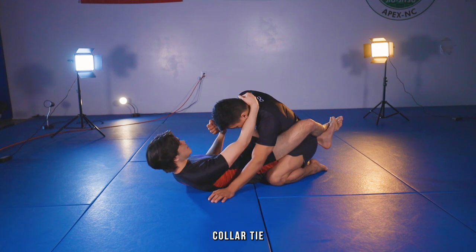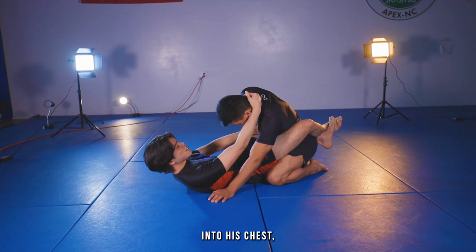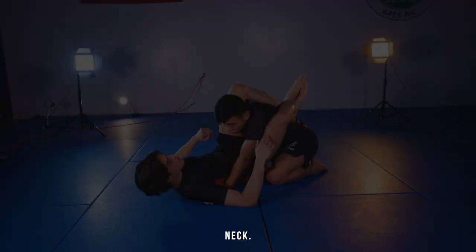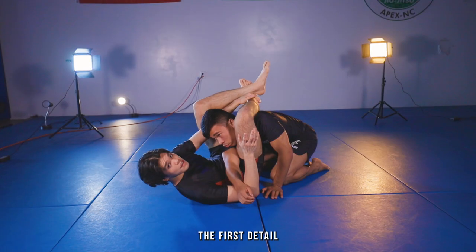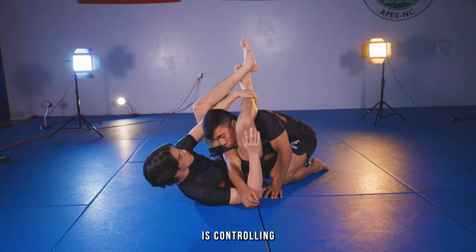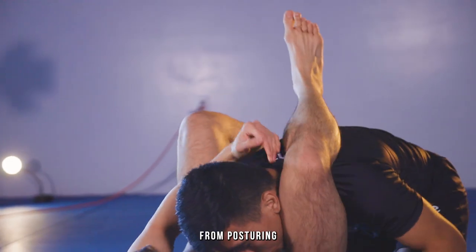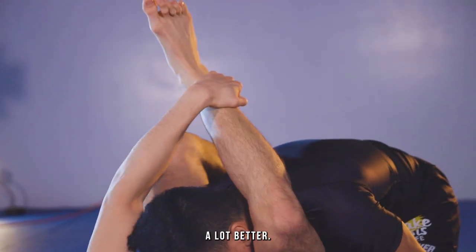I'm gonna grab the wrist and the collar tie, and then I'm shoving the wrist into his chest, opening my guard, and punching my hips up and clamping down on his neck. The first detail I use is controlling his posture by grabbing my shin. I always grab the inside of my shin, and this will prevent him from posturing up, allowing me to attack the submission a lot better.